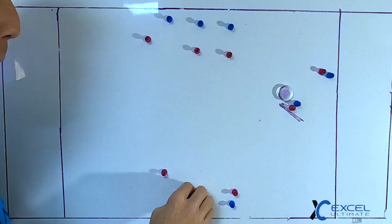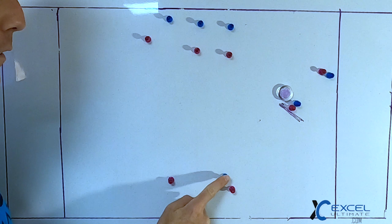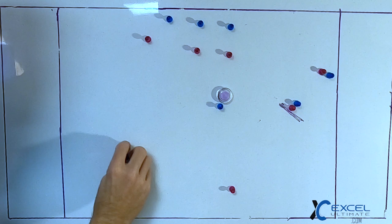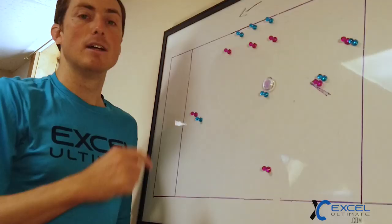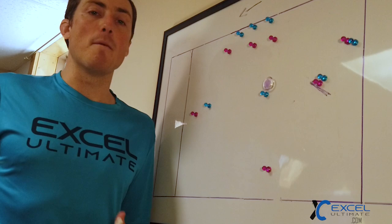Our second split stack play is on the two side. We slash the shallow cutter across the field horizontally, trying to get them the disc in power position. This gives our second cutter on that side a ton of space to attack. Our three side stays close to the sideline, pulling the defense away — essentially using the split stack as a two-player side stack to attack all of this space. It's very difficult to defend and can lead to a ton of yards right off the bat.